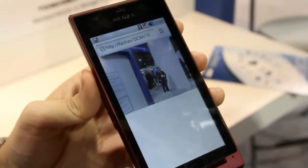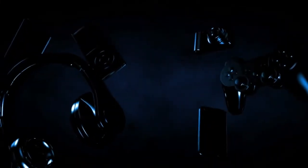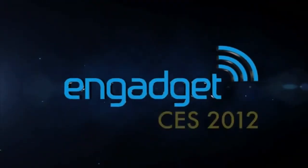So once again, this is the Flash Air wireless LAN technology for SD cards of all kinds. Thanks. We'll see you next time.